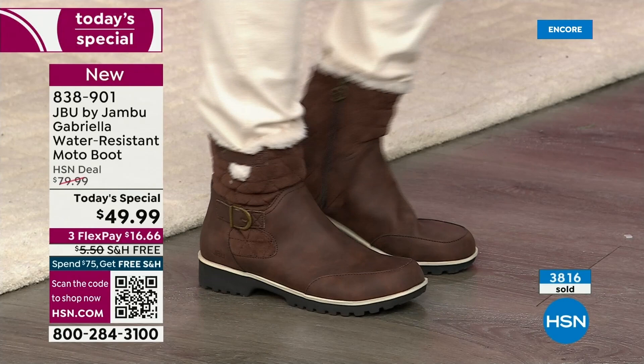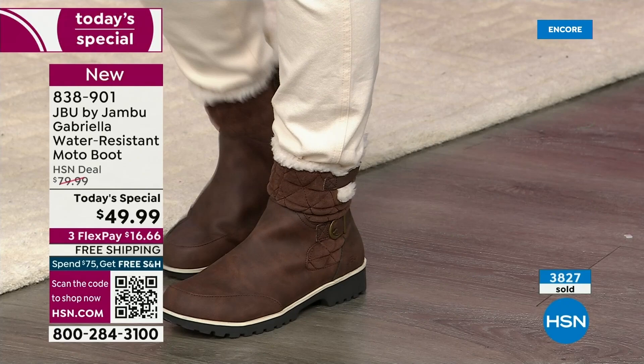We were laughing because Miss Laura came from Minnesota and I'm like, it's getting cold down here. She's like, 'Girl, it is not cold.' I said, Laura, I've had all my boots out for two or three weeks now and I'm wearing them.